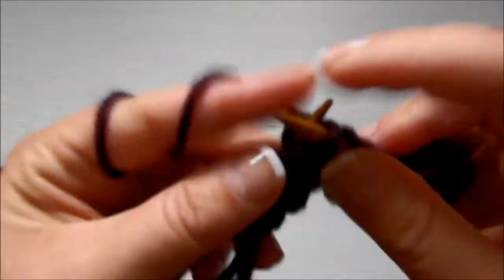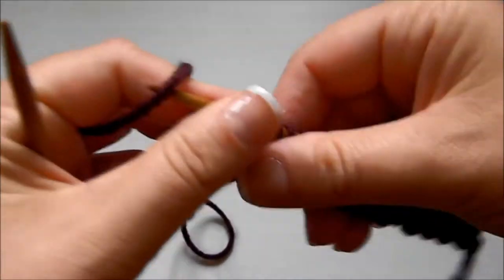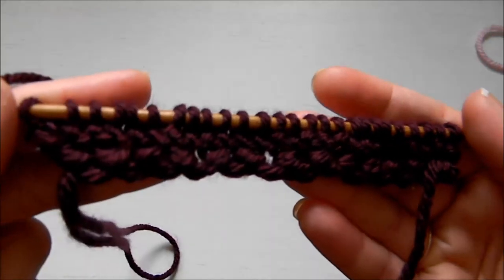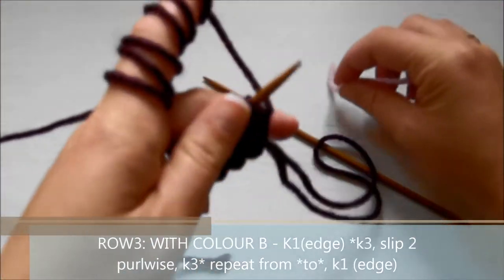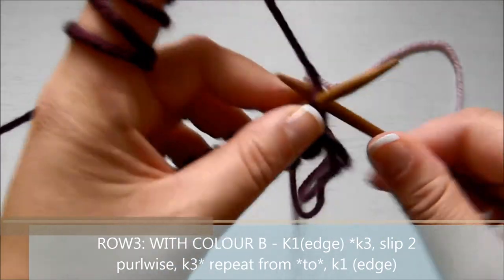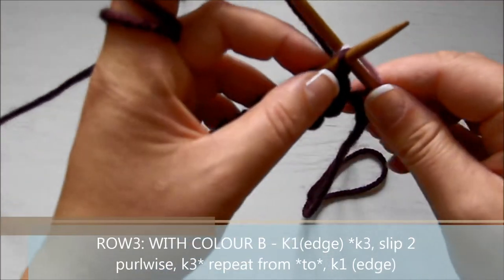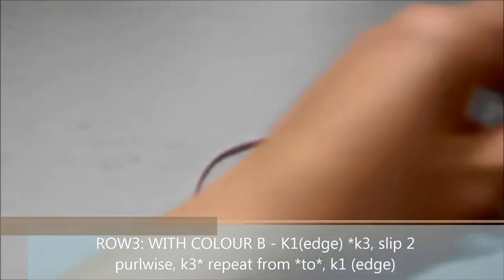To do this pattern, all you need to know is knits, purls, and slip stitches — it's very easy even though it looks complicated. Now we're ready for row number three, where we introduce our dominant yarn. By dominant I mean the one we use more. Here is row number three, and with color B — a pinky lilac color —